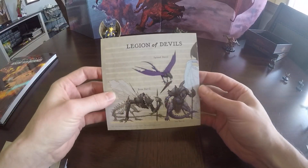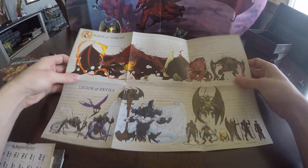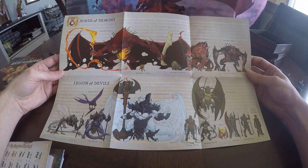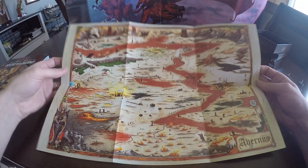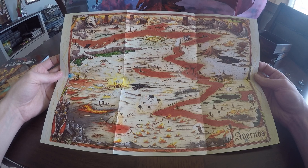First up here, it looks like this is going to be the map and the comparison chart. Let's go ahead and open this up. I'll probably have to pick up a little frame for this, or maybe laminated, just so I can have it out for the players. That's a nice looking chart. We can see that we have Horde of Demons on top and then Legion of Devils down below. So this is the first layer of Hell — the Avernus map. This is also in the book, but it's nice to be able to have it in front of you. And this is a player-friendly version, so it's not going to give anything away if you have it out there on the table for the players.